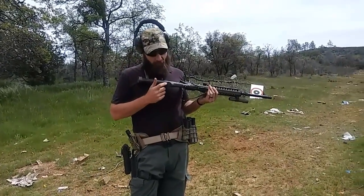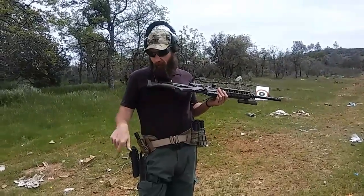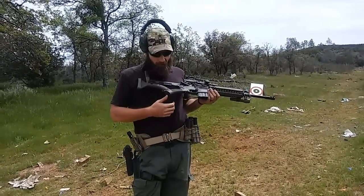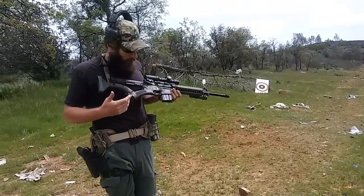Looks like the first spot that's going to give is this cover. It actually already popped off just from shooting prone, so I definitely wouldn't recommend this storage area for anything important you want to keep in there, because that's going to be the first thing that pops off. But everything else so far seems pretty solid.